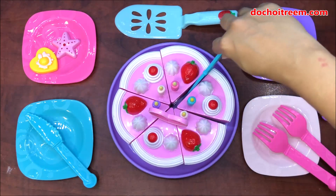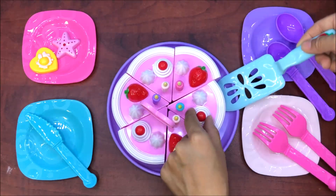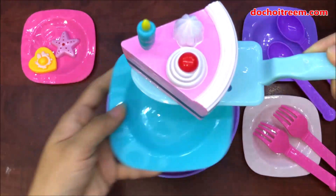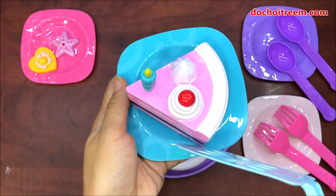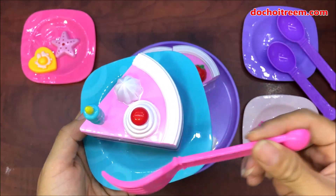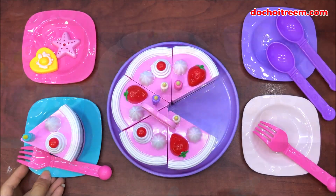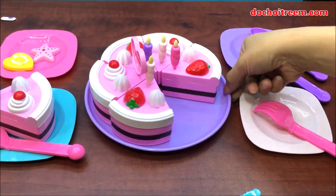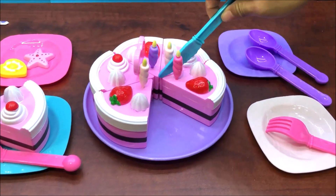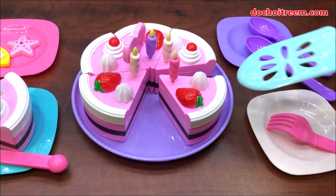Chị đang thử dùng chiếc dao và cắt ra 1 miếng bánh sinh nhật, sau đó dùng cái xẻng này xúc bánh sinh nhật lên và đặt vào 1 chiếc đĩa. Thế là chúng ta đã có thể tổ chức 1 buổi party sinh nhật thật là dễ thương, mời bạn bè và cắt bánh cho bạn bè ăn. Nếu các em muốn thì chúng ta vẫn có thể chơi được cùng với búp bê của mình. Đây là chiếc bánh sinh nhật sau khi đã cắt ra từng miếng, các em nhìn thấy ở phần bên trong của bánh rất là hấp dẫn đúng không nào?